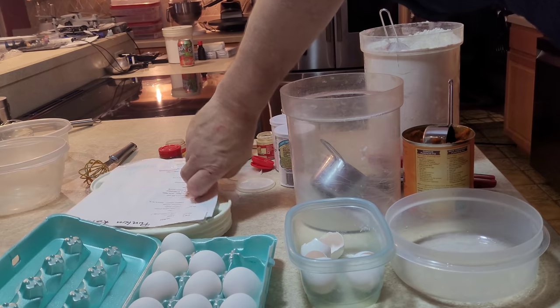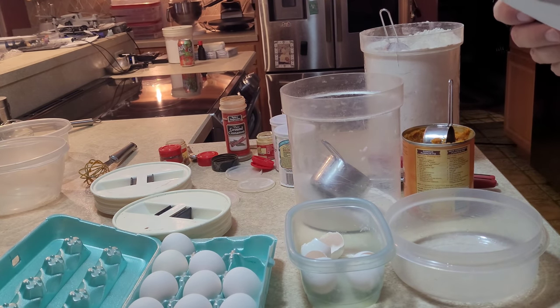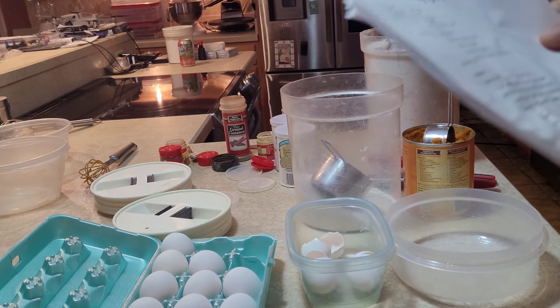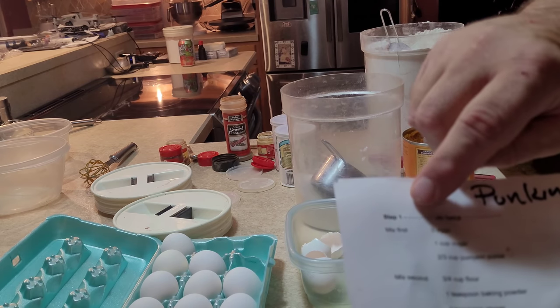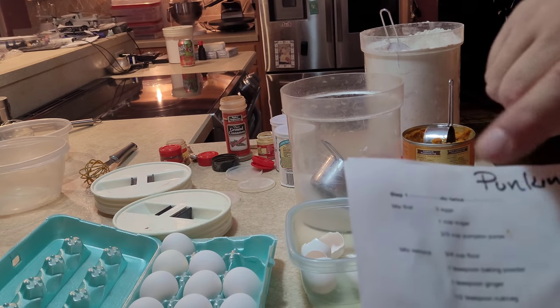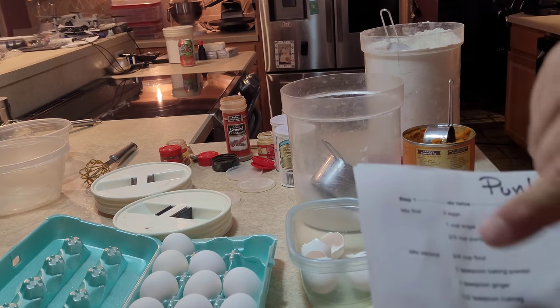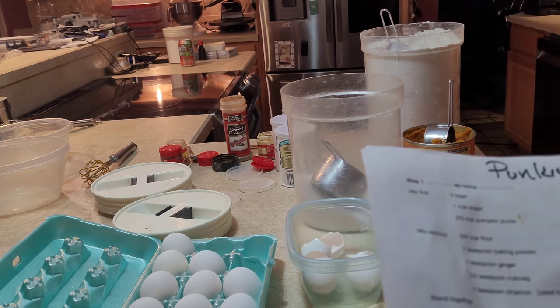Okay, now first I'm going to put this recipe on screen for you — go ahead and check that out. Now what we're doing here — see how I've got it listed — this is pumpkin rolls of course, but I've got step one, then mix this, step two mix this, and then do it twice. This is for each one of the cake layers, the wet and the dry, and I'm making two at a time, so you've got to do this step twice in a row.